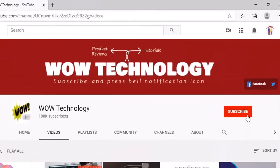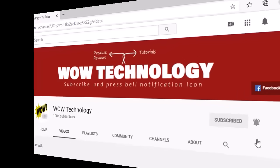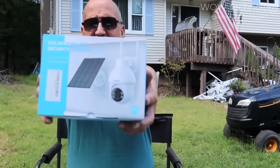Before we start today's video, subscribe to our channel, hit the bell notification icon, like, share, and comment. The product I'm going to introduce to you is the solar wireless security camera. I'm going to show you the box — this is the Q3 Max, and that's what it looks like in the box.